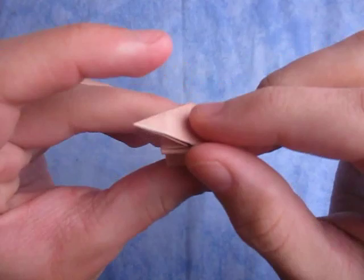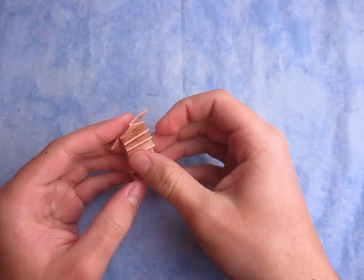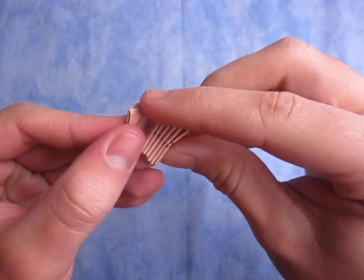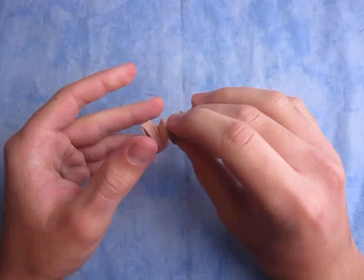Hey guys, what's going on? Today I'm going to show you how to make this triangle that jumps — just like that! Isn't that cool? This is the same model that I demoed in my pumpkin tutorial. When you make it like that and put it on the table and do like that, it jumps just like that. Isn't that cool?